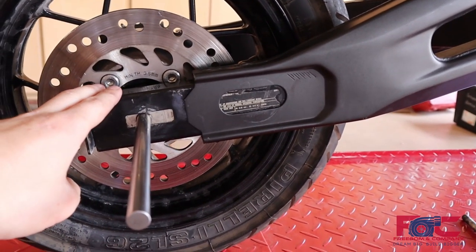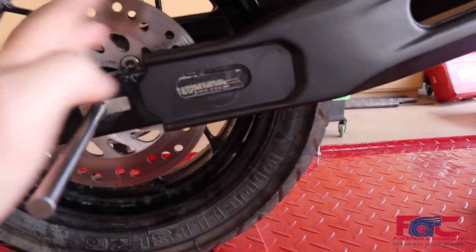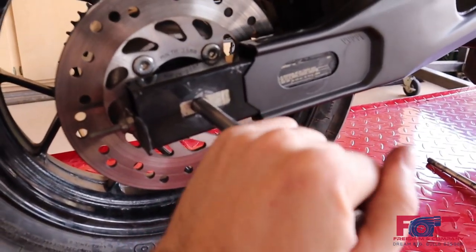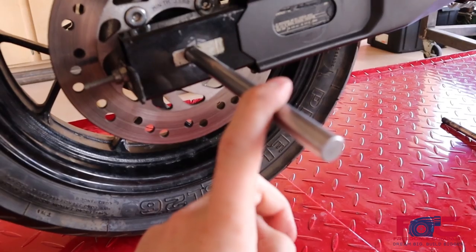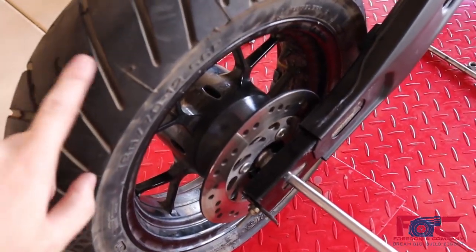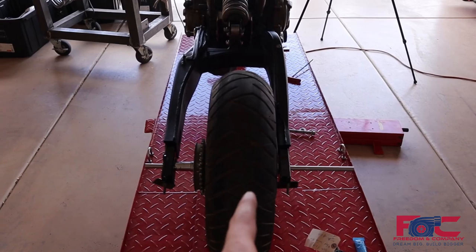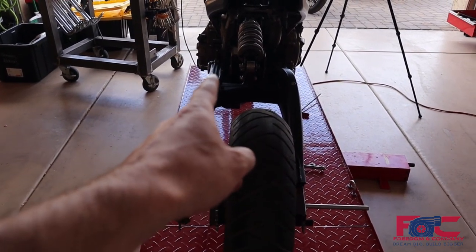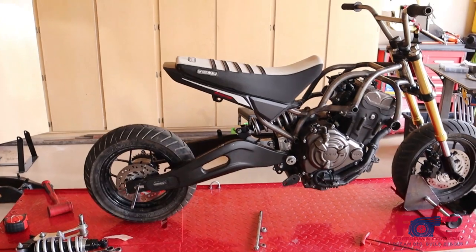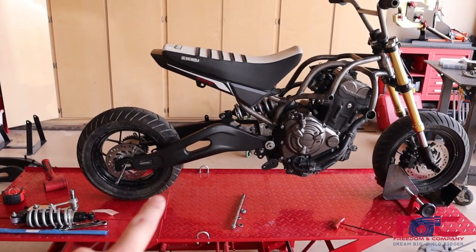You guys saw us cut apart the stock Grom swing arm, and we now have those little legs inserted into our FZ07 swing arm. Everything is looking really good. We took our axle shaft — a precision ground 12 millimeter hardened steel rod — and it fit perfectly inside all of the bearings on the Grom wheel and all the spacers. We still have to play with the spacing to get it in line with our output sprocket, but we measured both the stock Grom and this one — and this is exactly a six inch stretch over a stock Grom. The rear is six inches further back than it normally would be, which is exactly what we were looking for.